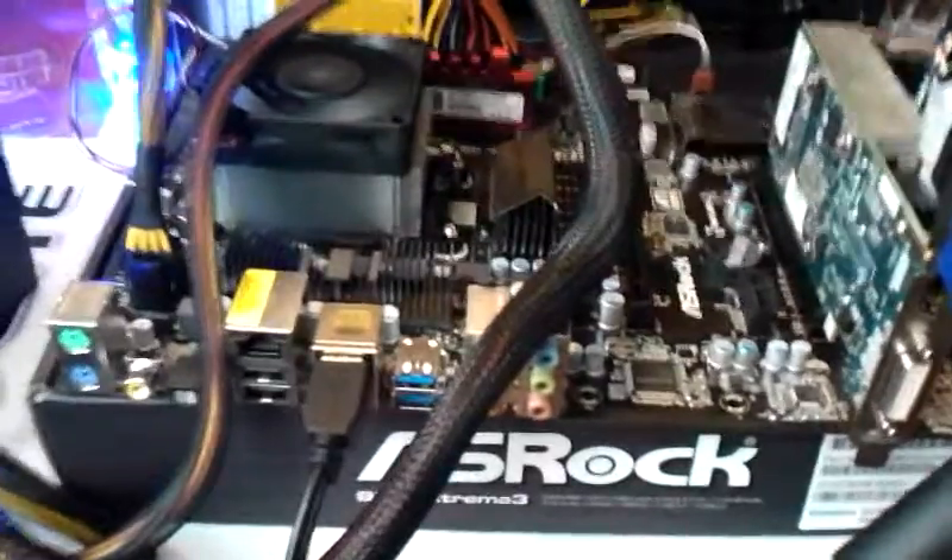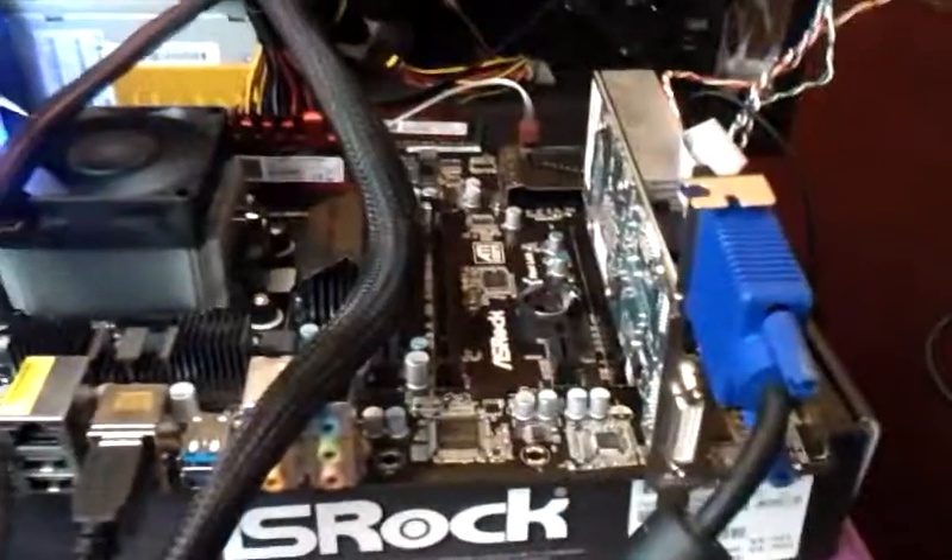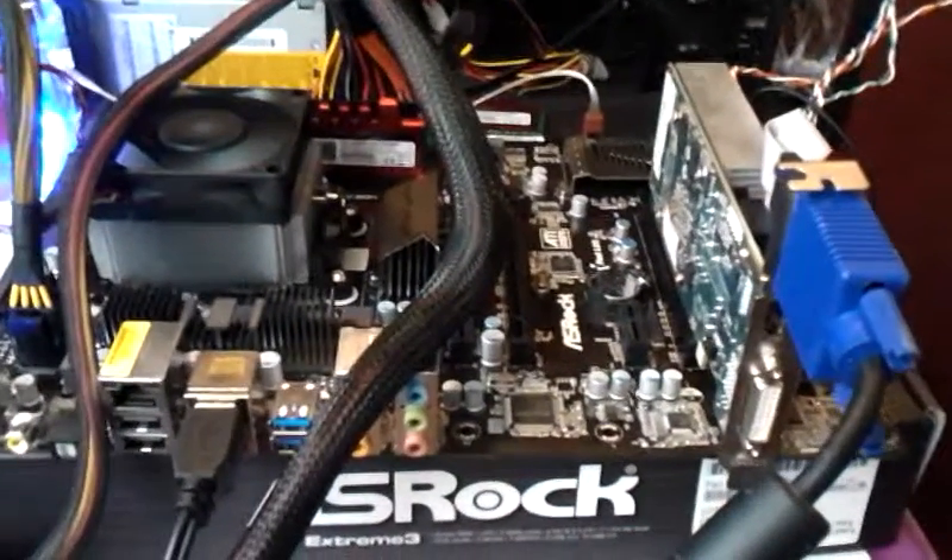I had to reload Windows. It obviously didn't want to load from my hard drive. Here's some of the new components. This is just being tested and drivers being installed and software all being installed before I install the hardware itself into my computer case.